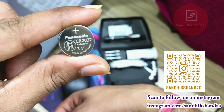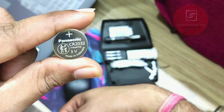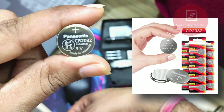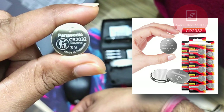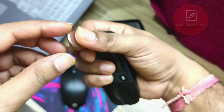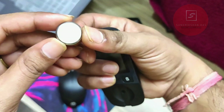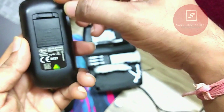To replace the battery, you need to buy a new battery like this. This is a Panasonic cell battery, 3 volt. The model number is CR2032. Make sure you buy only this specific model number — CR2032, 3 volt button cell battery.